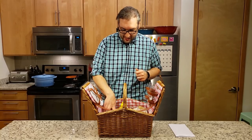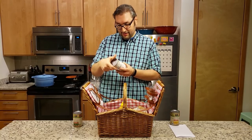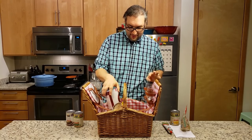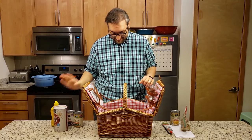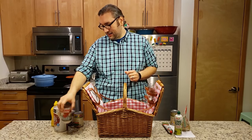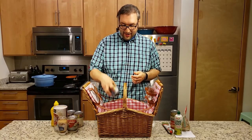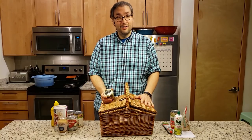All right, in the box we have some sweet corn, some green beans, some black beans, tomato paste, nutritional yeast, old-fashioned oats, yellow mustard, lime juice, some diced no-salt added tomatoes, some no-salt added tomato sauce, some garlic in a bottle, and some better than bouillon. Interesting. All right, let's get to cooking.